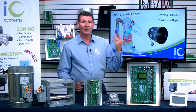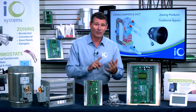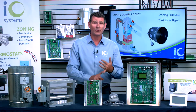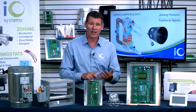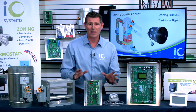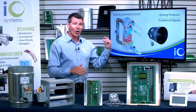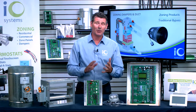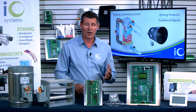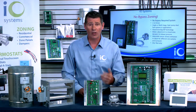When you look at a bypass system like this, you're having to buy and install a bypass damper — whether it's a barometric, horizontal, or vertical bypass damper, whether it's an electronic bypass damper, or one of the new smart bypass dampers, whatever the case may be. You're never going to have to install that again, never have to worry about installing all of that ductwork. And let's face it, you may run into a situation where you don't even have room to install a bypass system.